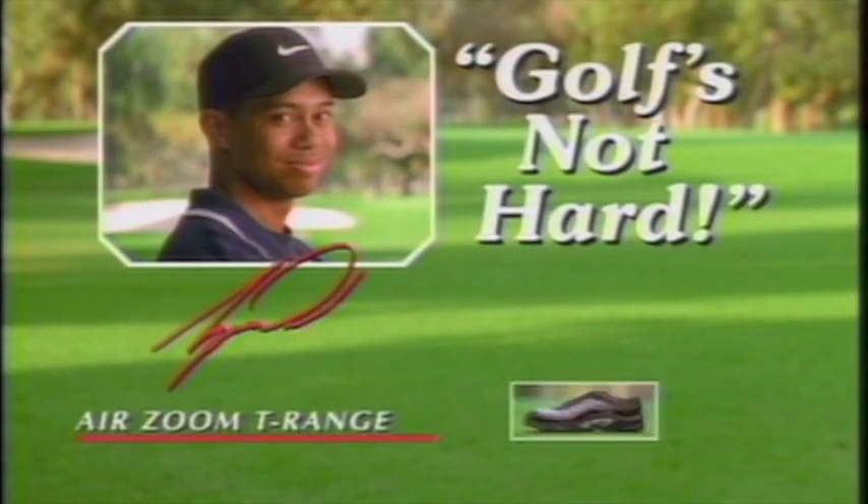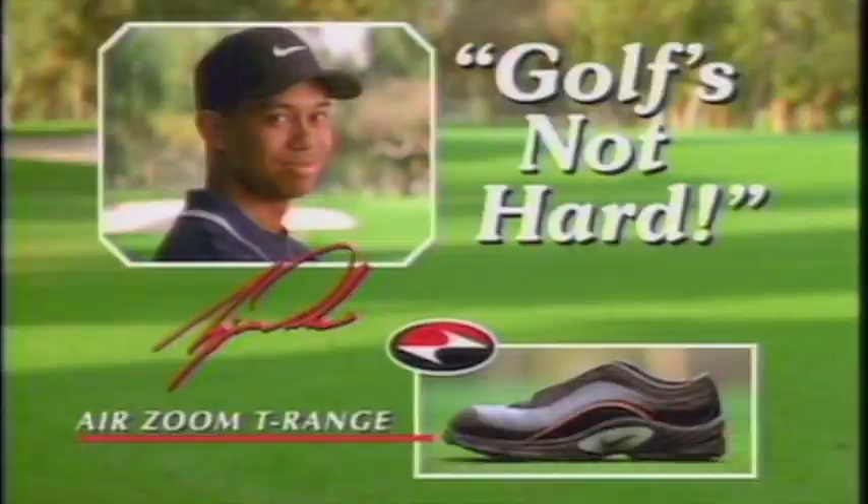And now, Golf's Not Hard with Tiger Woods and the Air Zoom T-Range. Too many people over-complicate the golf swing. Today, we're going to make it simple.